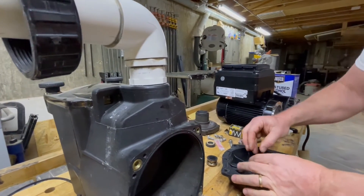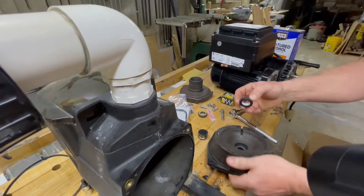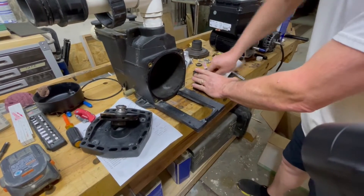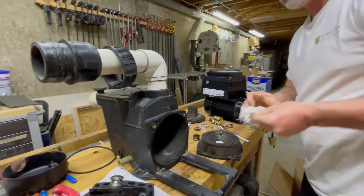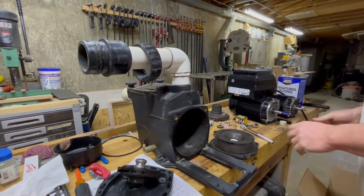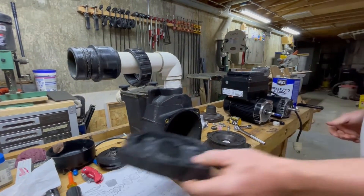Make sure it's on the right side and press it right in. It should just press right in. Now that we have that done, we can get ready to mount the pump back onto the new motor.